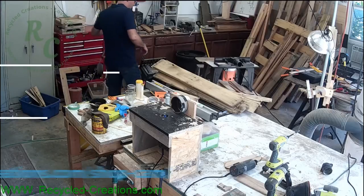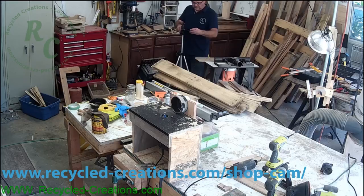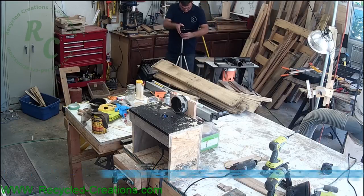Thanks a lot and thanks for watching. While I set up this shot let me remind you to know, understand, and follow all the safety instructions that come with your equipment and don't do something just because a guy on the internet did it.